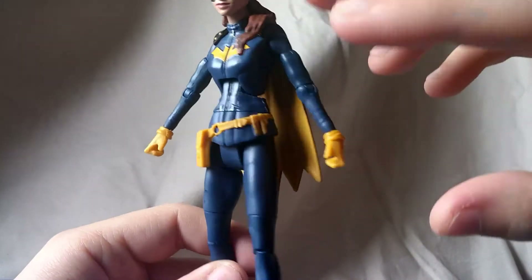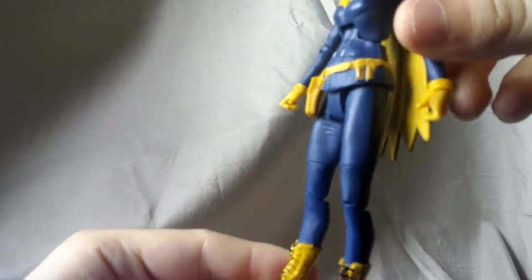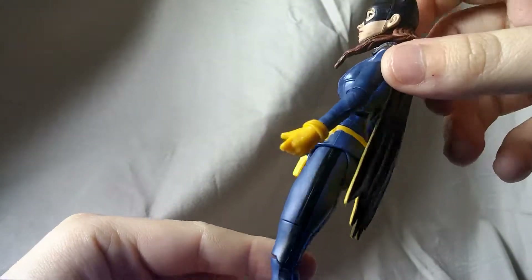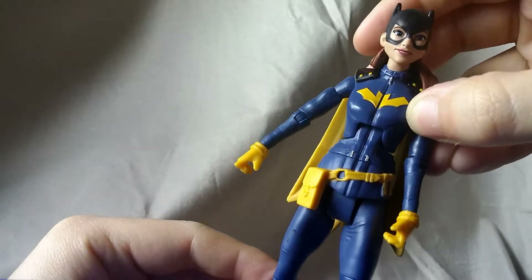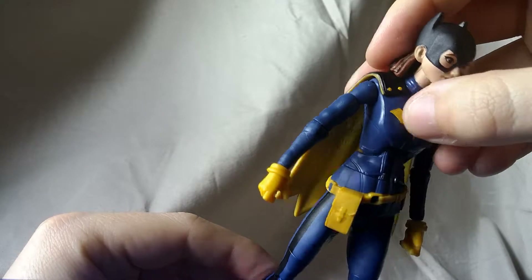As far as paint for the rest of the figure, 90% of it is the purple suit, which looks good. I think they picked a nice shade and the yellow stands out very well — you can see on the gloves, the bat symbol is painted really nice, and the little clips on the cape look good.